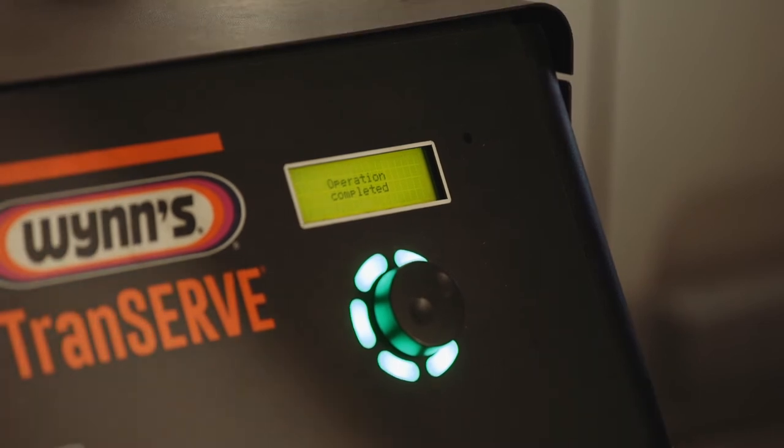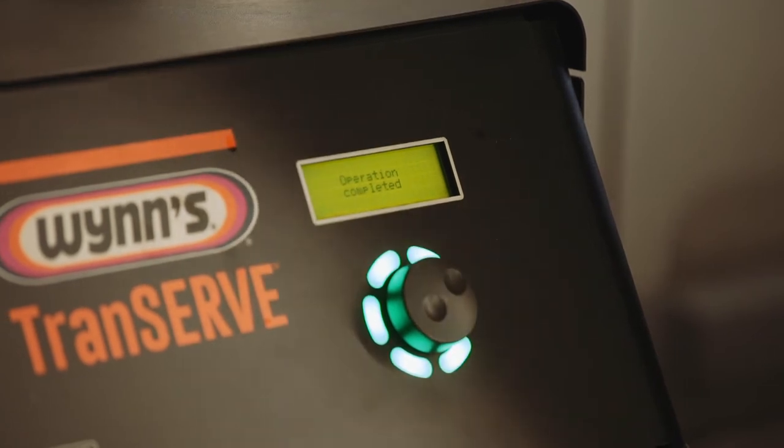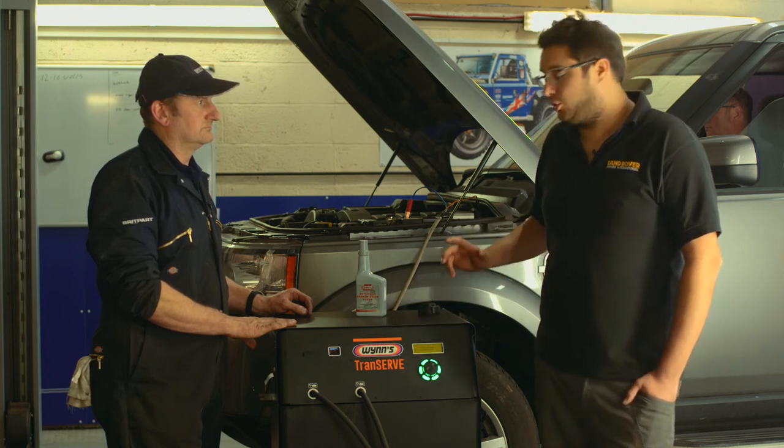That's introduced all the additive into the gearbox oil system on the vehicle. The vehicle's oil pump in the gearbox is now pushing all the additive around the system, which will free up any dirt and debris — which is then going to be dropped out when we replace the oil.